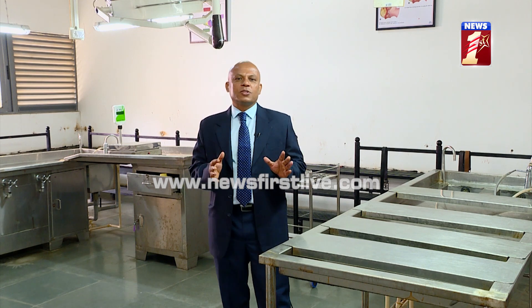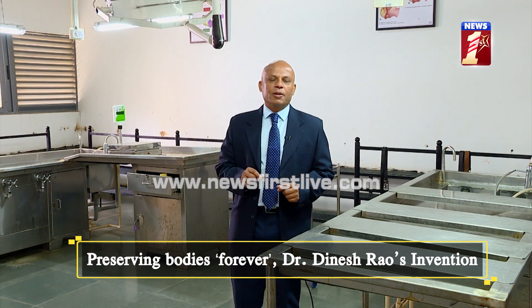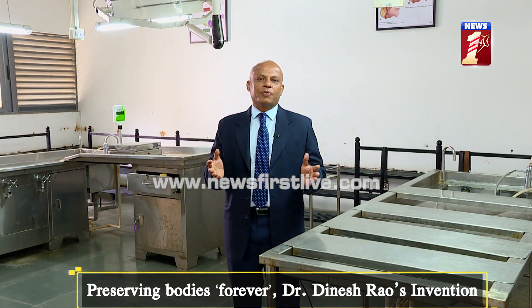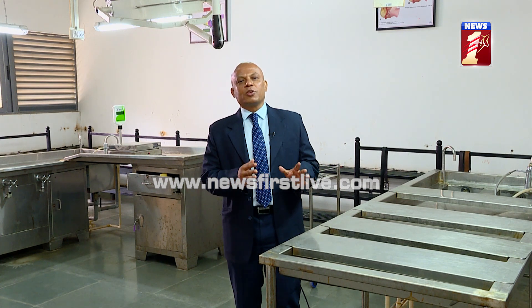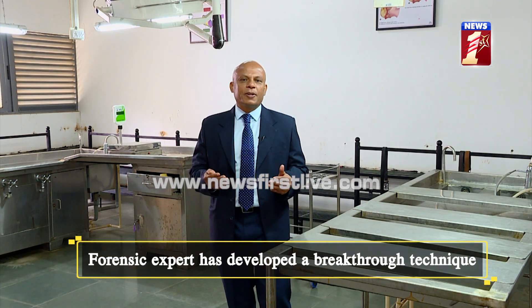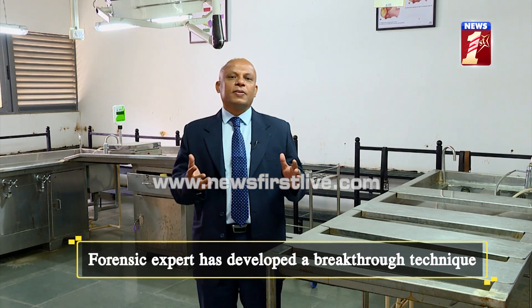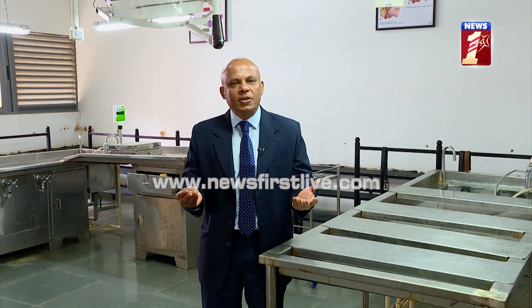This is the first of its kind technique in the world where the preservation of the dead is made easier. As history goes, hundreds and thousands of years back, people have attempted a lot of research in this preservation of the dead. The best and most famous example is the Egyptian mummies, where bodies have been preserved for thousands of years. The technique and chemicals they used — it's largely unknown — but the technique is much refined and most impressive.